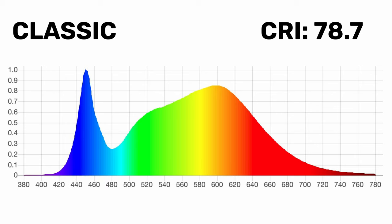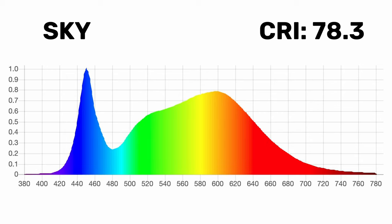Both advertise full spectrum light output, but I don't consider these full spectrum. The Classic is emitting a CRI of about 78.7 and the Sky is at 78.3 — these are pretty poor color rendering LEDs. That's not a huge selling point for a light therapy lamp, but you're not going to look your best under this light. High 70s is about as bad as it really gets nowadays for LEDs, so nothing to write home about here.